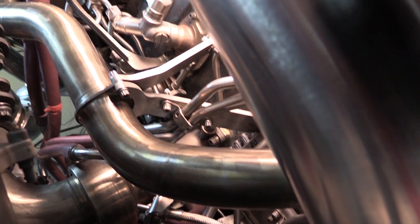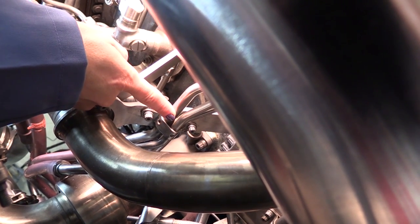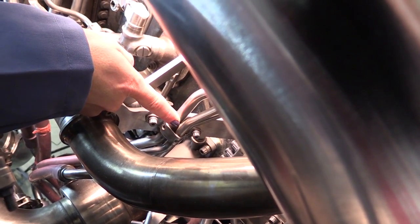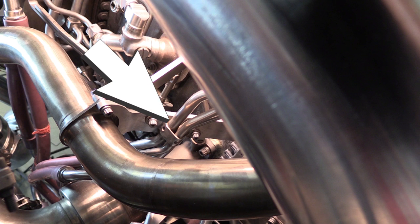Pre-inspection Part Preparation: Locate the hydraulic fuel manifold and visually locate the area to be inspected. Observe the area for any foreign debris. If necessary, wipe with an approved solvent and cloth to remove any contaminants.